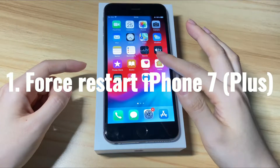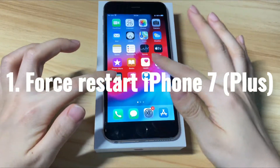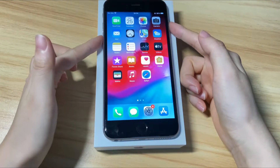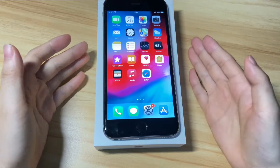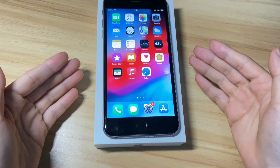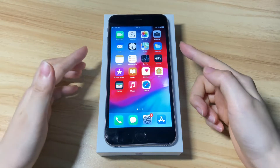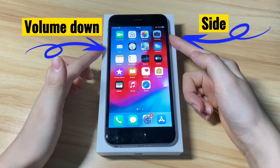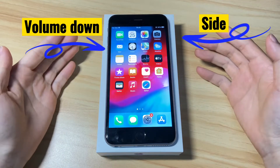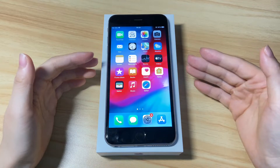The first thing to do when a screen is frozen and doesn't respond to any touch, tap, or swipe is to force your iPhone 7 to restart. You can do that by holding both the side button and the volume down button. A restart normally requires you to swipe the power off slider, which sometimes can't be done when the screen is frozen. But you don't need to do that with a forced restart. Just keep holding the side button and volume down button, and your frozen iPhone 7 will shut down, turn back on, and unfreeze the screen. No data will be erased.